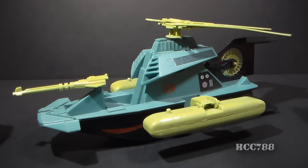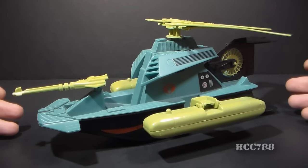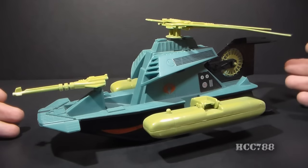Hello everybody, Hooded Cobra Commander 788 here, and how about a quick shot for Cobra Month? Looking at something that is Cobra related — this is a Dreadnought vehicle, specifically the Dreadnought Swamp Fire from 1986.